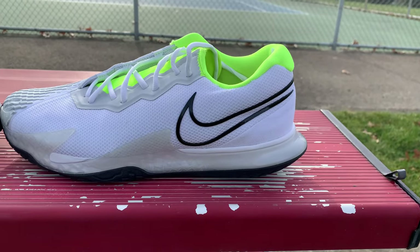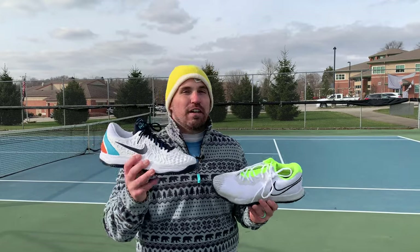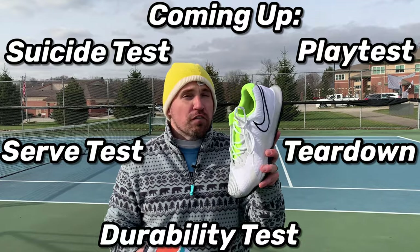My real question is: what is so great about the Zoom Cage 3 that Rafa Nadal feels the need to still use a hybrided version of it versus the all-new Vapor Cage 4, which is one of the most hyped shoes out there right now? Today I'm going to put both of these shoes through my gauntlet of tests and really see what the big difference is between the third generation and the fourth generation.